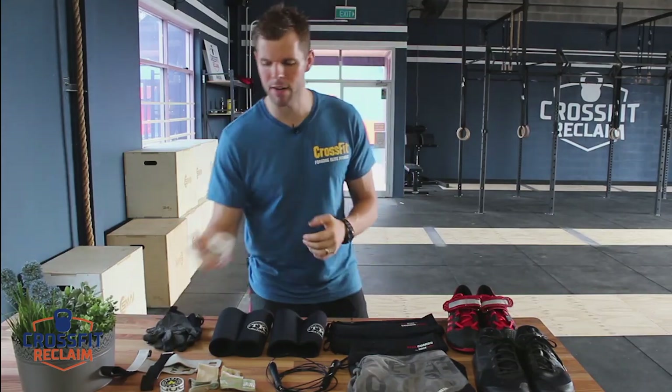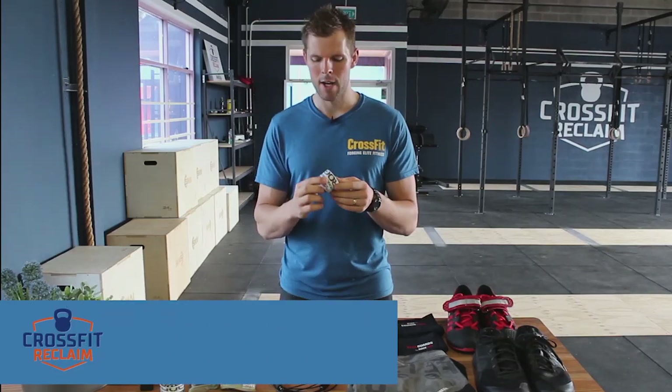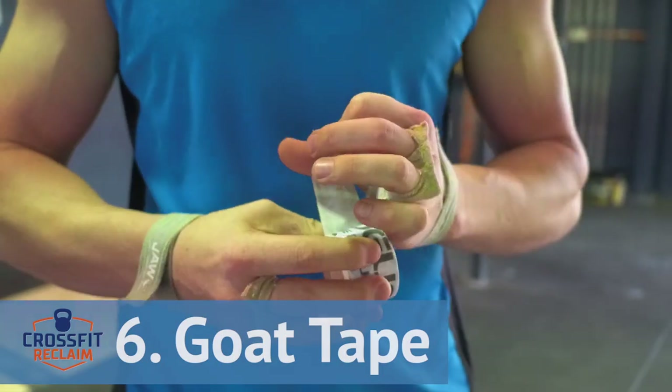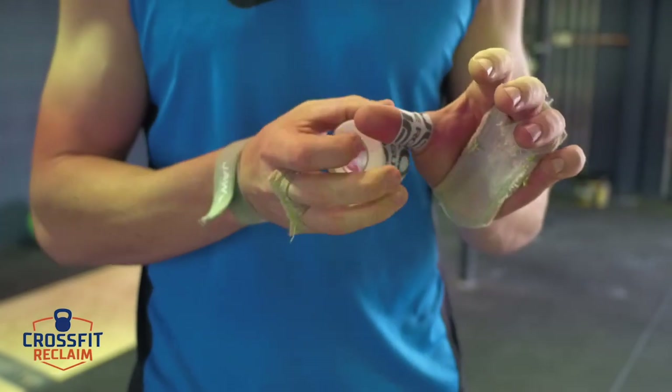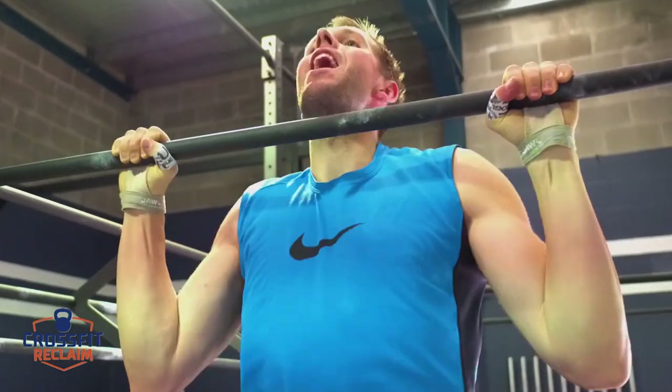A lot of people don't use this but I use it a lot — it's called goat tape. Goat tape can be found at a place called Road, and it helps with stopping the bar rubbing on the thumbs. It's a piece of protective equipment that helps you protect your body a little bit more.